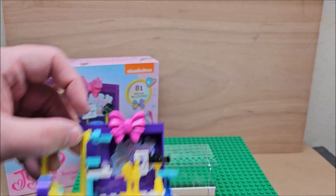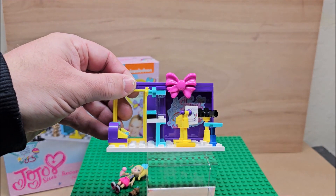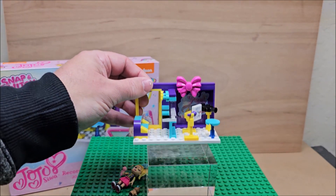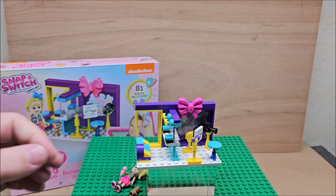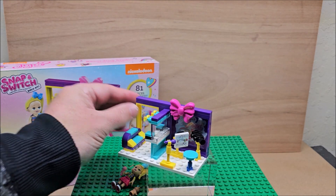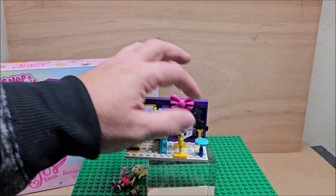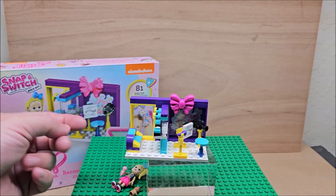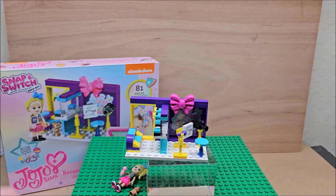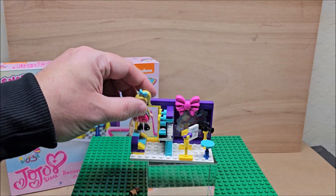They actually probably would want you to do it this way — that's how they would want you to build it, just like that, but that's not how the instructions had it. So you have a musical instrument here like her notes for singing, and there's a camera here where she's supposed to sit, but she's not going to sit on that, which is kind of funny. For playset purposes you can move the character around a little bit.